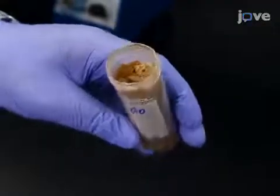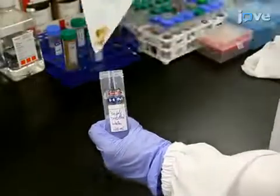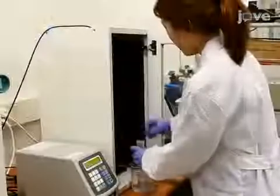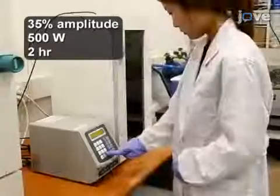Lyophilize the graphene oxide solution to produce a fluffy graphene oxide powder. To make the nano-sized graphene oxide solution, dissolve 20 milligrams of graphene oxide powder in 40 milliliters of triple-distilled water. Then, exfoliate by prolonged sonication until the entire size distribution becomes below 150 nanometers.